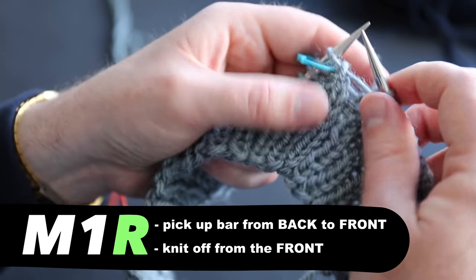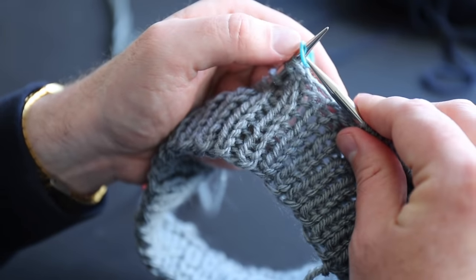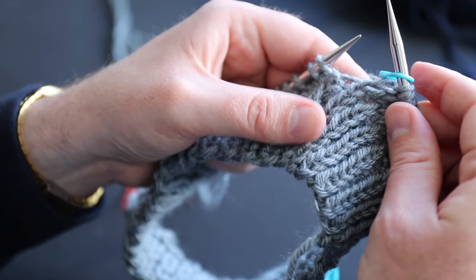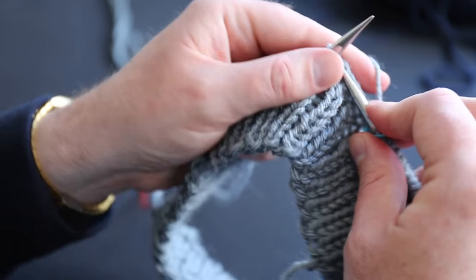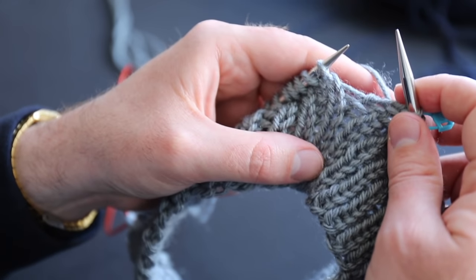My next stitch is just a normal stitch. I knit that like normal, slide my stitch marker over, and then knit one more stitch. Now I'm ready to do the second increase.